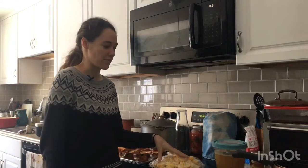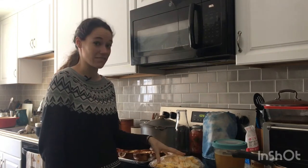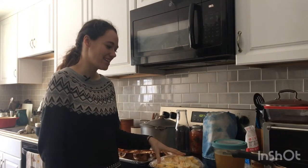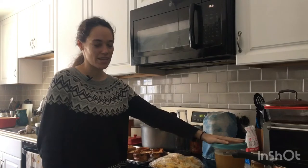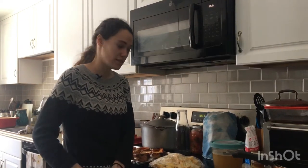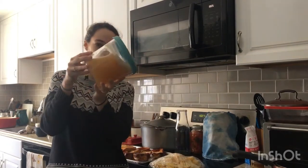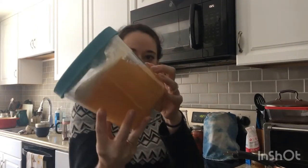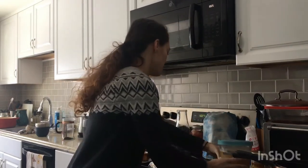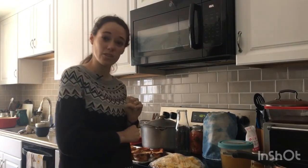I also had some summer squash that came in my box, so I had to use that too because it was also in need of use. I just so happened to have recently made a chicken stock, so that was conveniently available. You can see how jelly that is — it's super jelly-ified. So I'm gonna mix them all up and make some butternut squash soup.